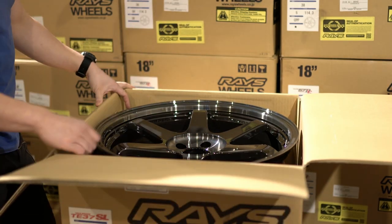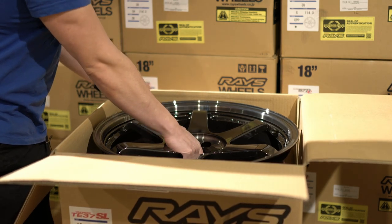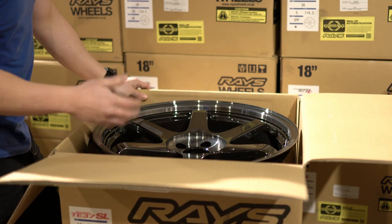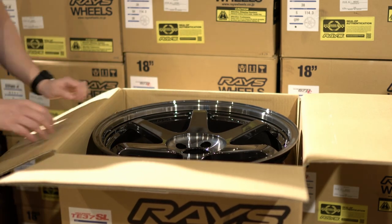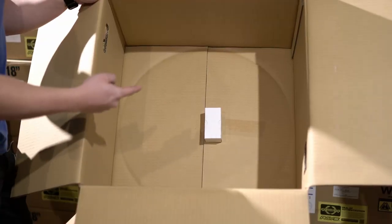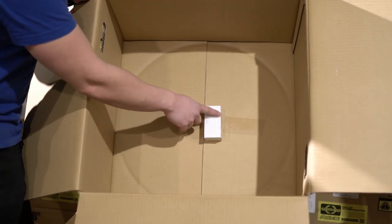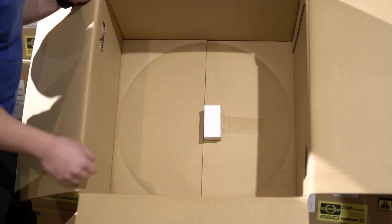And of course, the wheel itself. This is the front wheel for the Supra and it looks awesome. When you get your wheel, you want to take it out and do inspections on it — we'll just pull it out right now. After you pull out the wheel, make sure at the bottom you have your valve stem. Open it up and make sure you have your Rays valve stem inside your box as well.